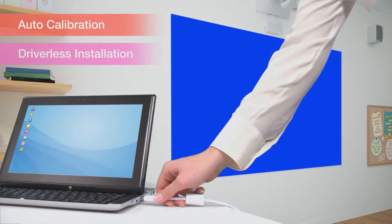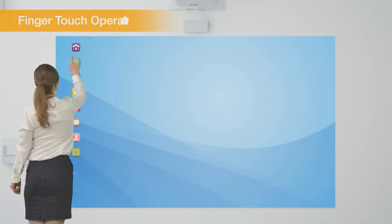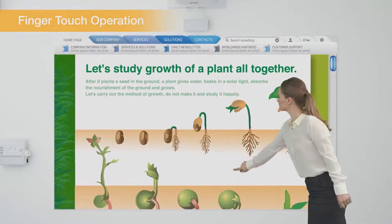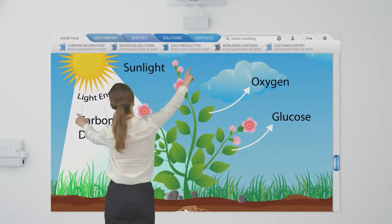Simply connect a USB cable, run the auto-calibration, and right away you are ready for interactive use. Epson's innovative touch-enabled interactive function allows you to easily scroll through websites and zoom in on images.